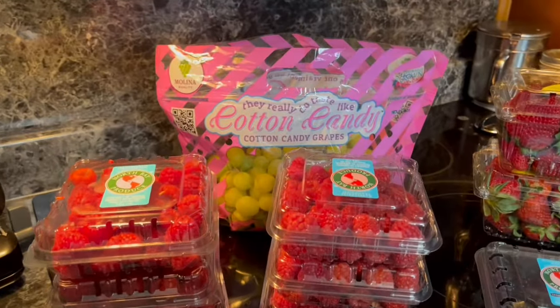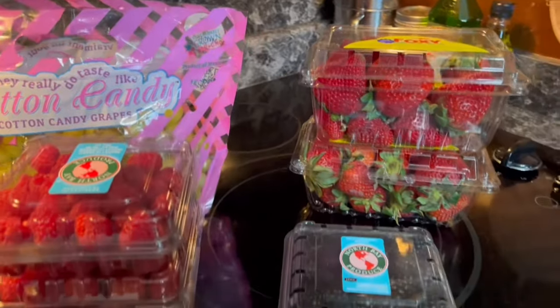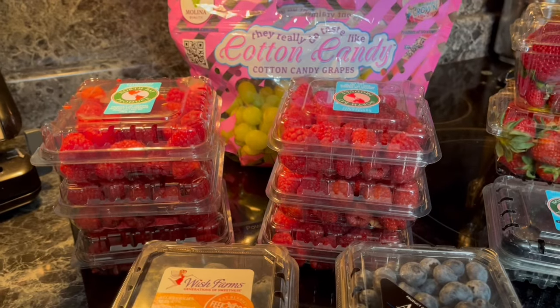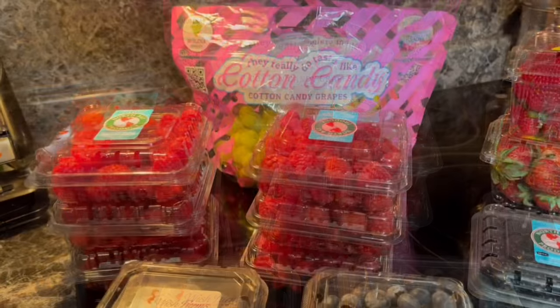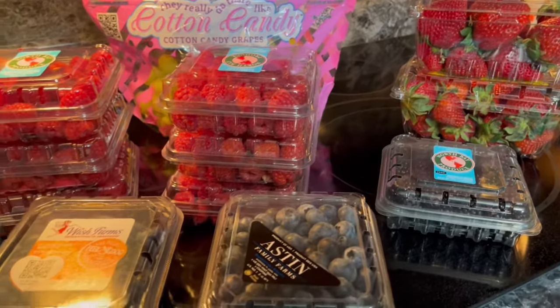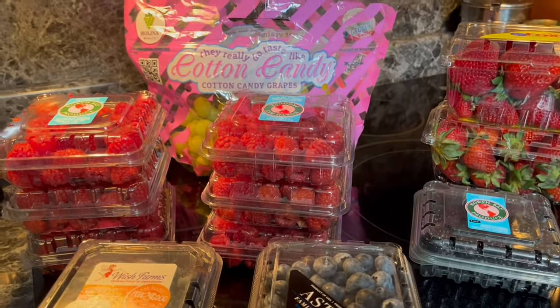Today I am going to show you how to vacuum seal grapes, strawberries, blackberries, blueberries, and raspberries to lengthen the time they stay fresh. I bought these fruits today at Aldi, and I only go to Aldi once every two weeks, so my fruits need to last for two weeks.